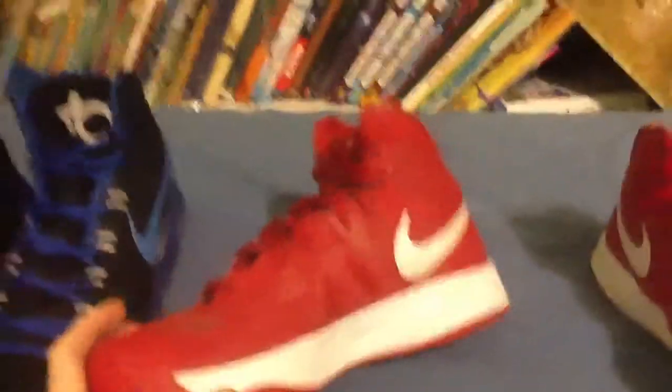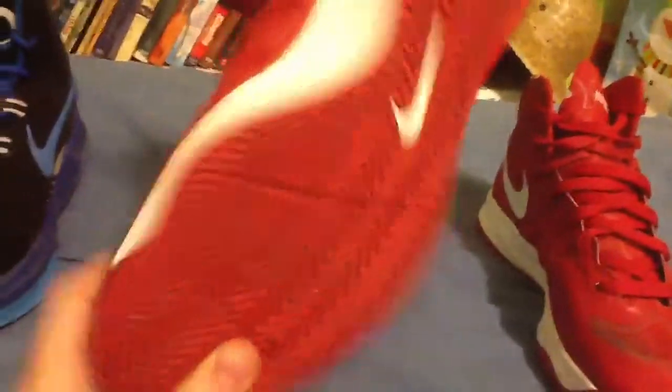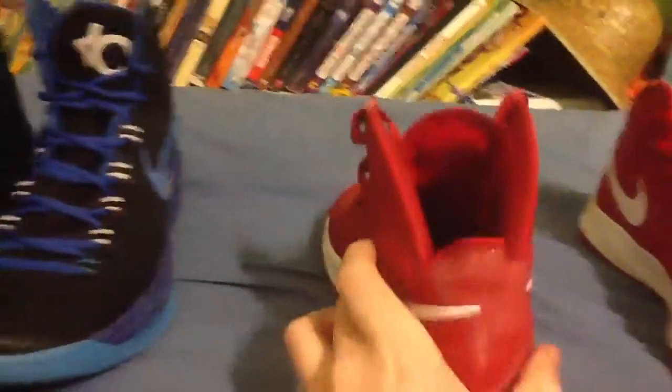Now, these are the Nike Hyperfuse 2012. That's what the bottom looks like, that's what the inside looks like — the back, the side. As you can tell, the colorway is white and red. I have these sort of as a team shoe because our team was red and white.